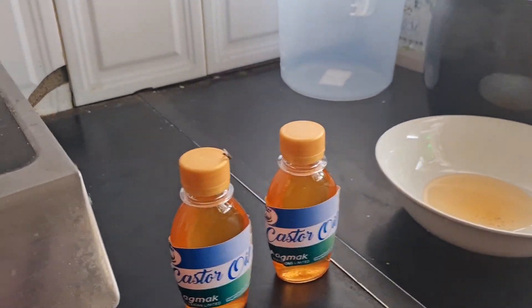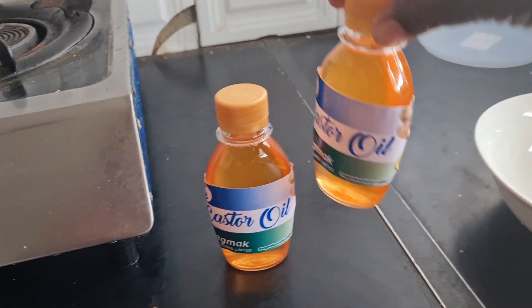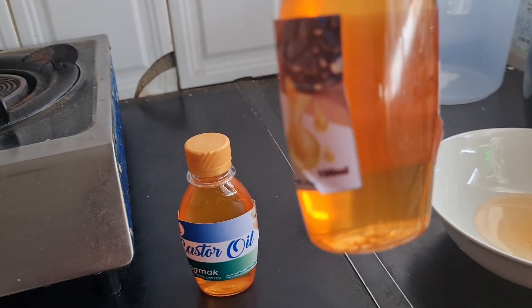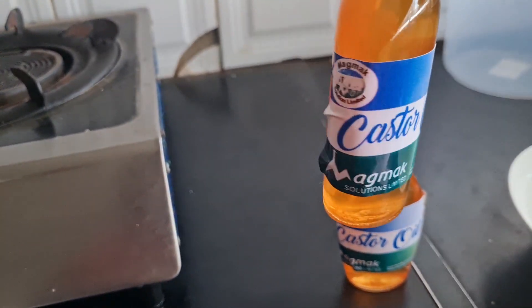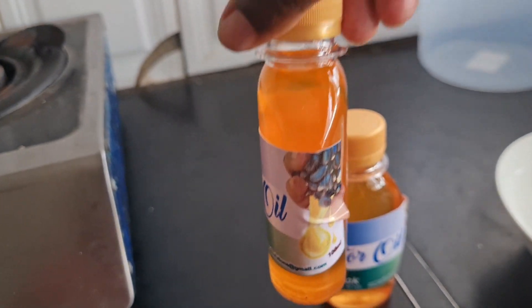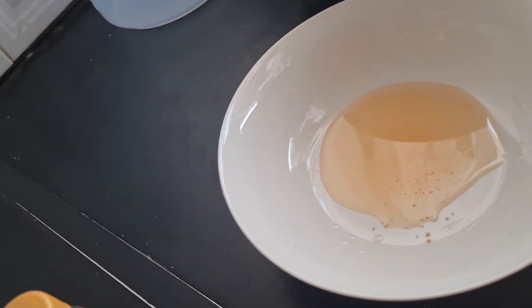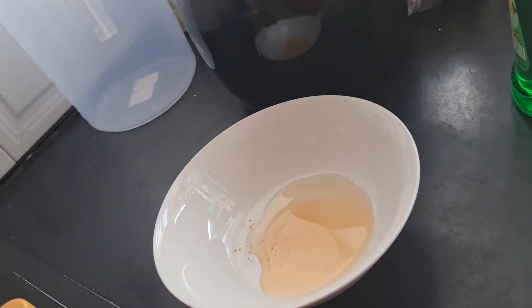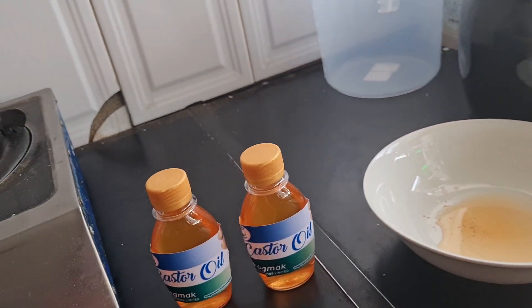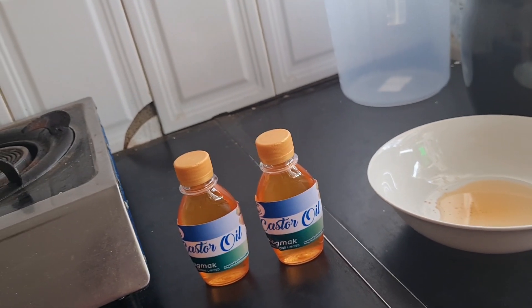So, without further ado — from my 2.85 kilograms of Zanzibar seeds, I managed to get just two bottles of oil. Each bottle is 100ml, the same as last time, so that's 200ml. There is also a little bit of leftover which I could not bottle, about 15 to just under 20ml. So in total, I made approximately 215ml of castor oil from 2.85 kilograms of the Zanzibar seeds.